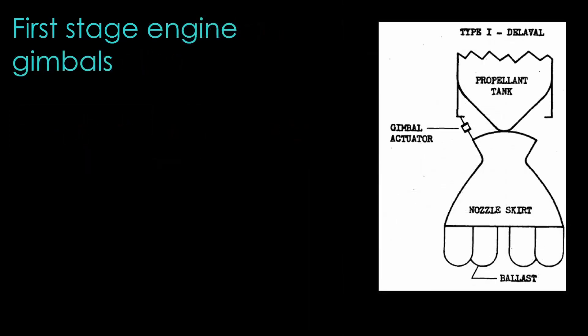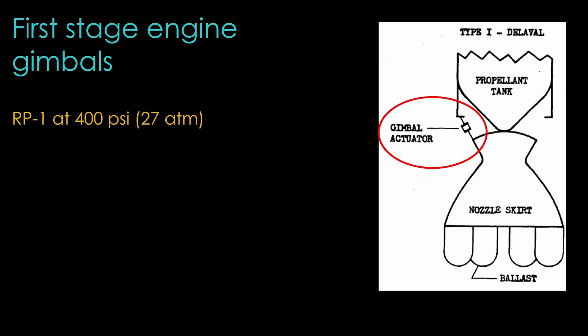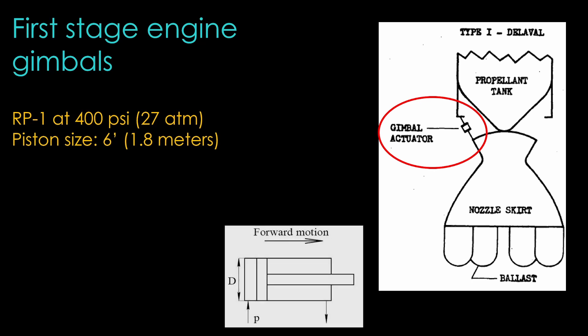The first stage engine needs to be steered to keep the rocket on course. The second stage auxiliary rockets aren't strong enough to do that, so it is steered with two hydraulic pistons known as gimbal actuators. They use RP1 from the tanks as hydraulic fluid, which gives them 400 psi of pressure, or 27 atmospheres. The specified piston is 6 feet in diameter, or 1.8 meters. The force it generates is simply the pressure multiplied by the area — that gives us a gimbal force of 1.6 million pounds, or 7.2 mega newtons. That is one big gimbal actuator. The used RP1 is just vented overboard.